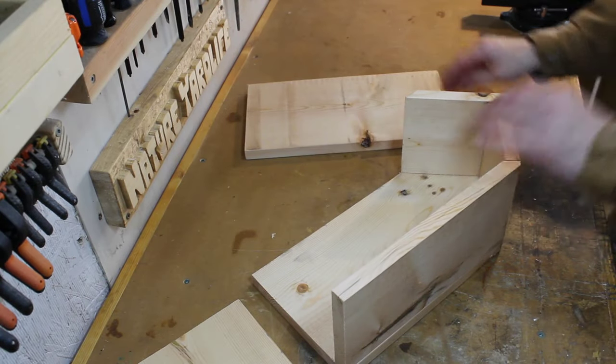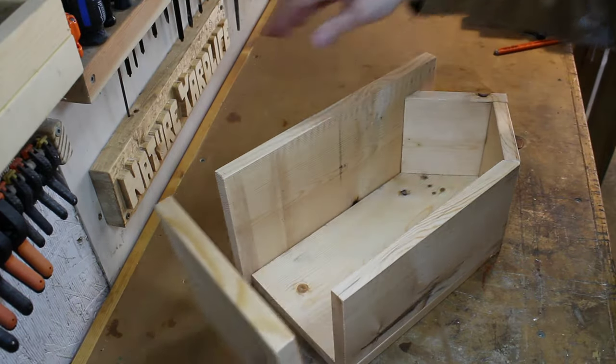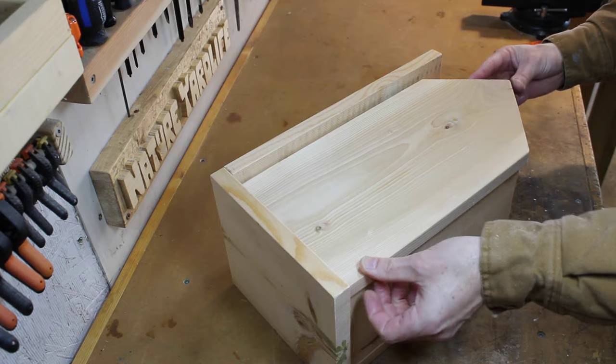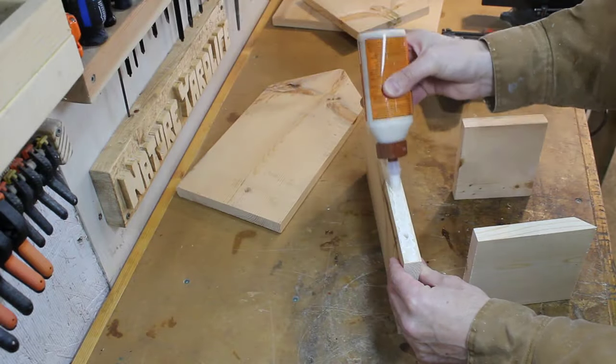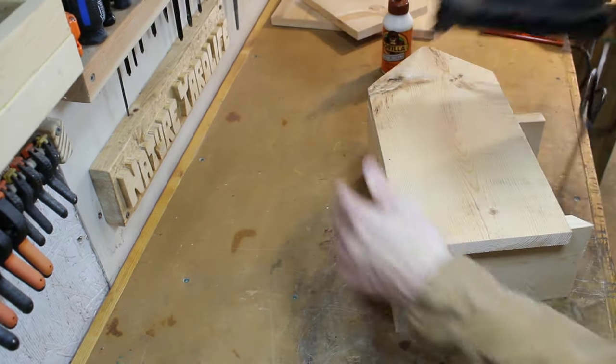On to assembly. I'll start by making sure all the pieces align together properly — if minor adjustments need to be made, now is the time. You can use screws to attach everything, but I'll be mostly using nails and glue.